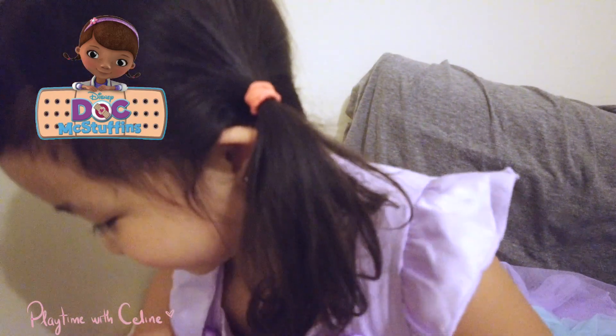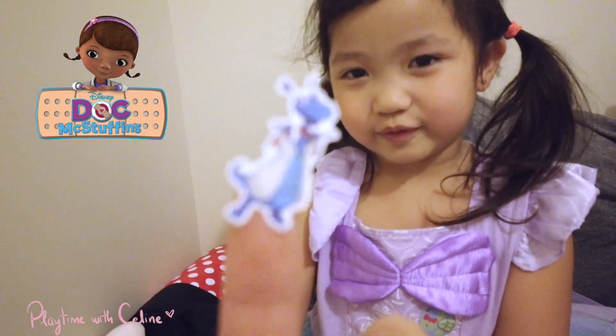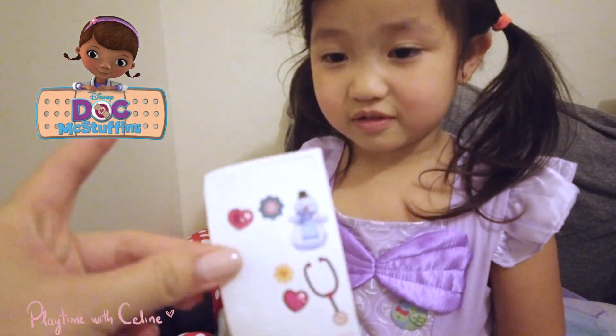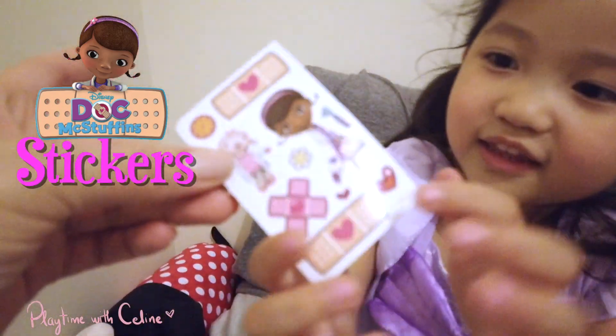And lastly, we got a bunch of stickers. I got Stuffy removed — this is Stuffy, he's already been removed. There's like two pads of stickers. She removed one and this one is still complete — they're so pretty.